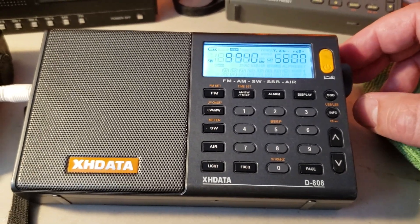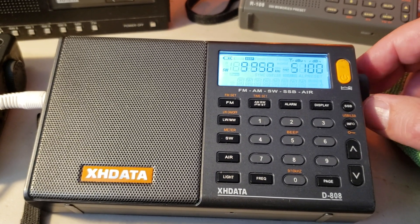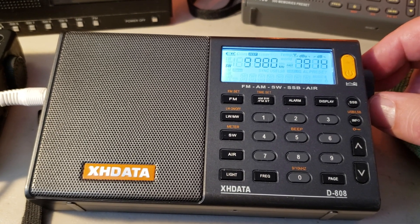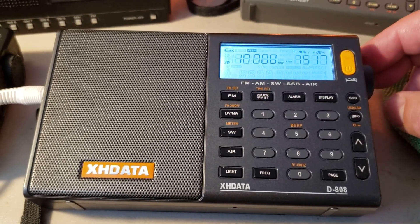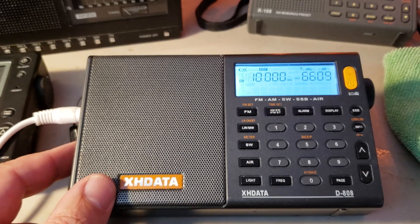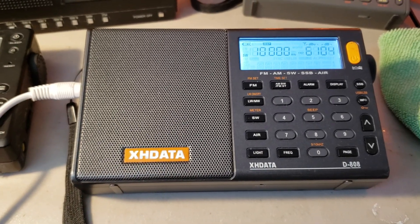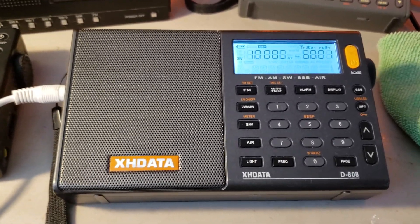This is Swaziland — Transworld Radio in Swaziland. WWCR, I believe. And of course WWV coming in strong. This shows you the power of the MLA-30 loop antenna and the XH-Data D808 working together right now — because that's what's plugged in, the MLA-30 loop. If you're looking for a really interesting and powerful setup, this is it.